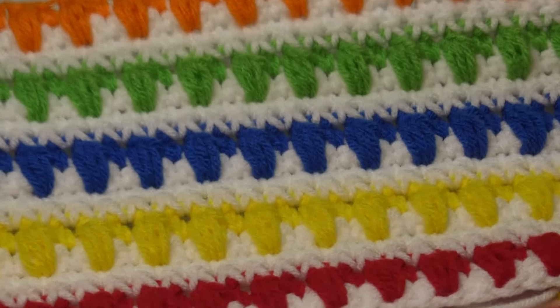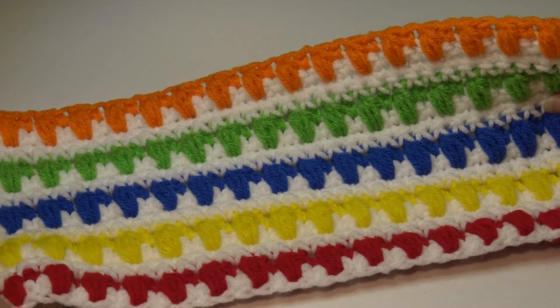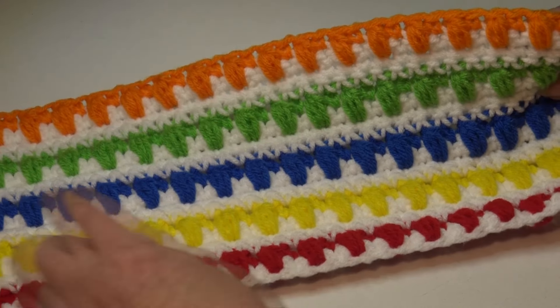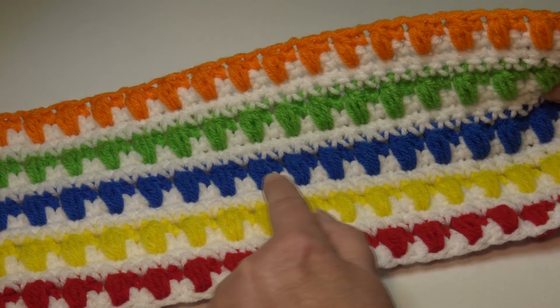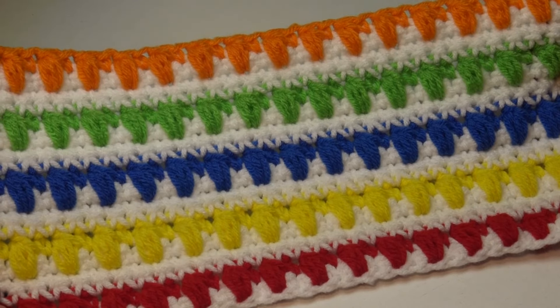This pattern is very pretty with all the different colors. It's a four-row repeat, but it's such a simple repeat because you have three rows of single crochet and then one row of the puff stitch single crochet. It's a very easy pattern.